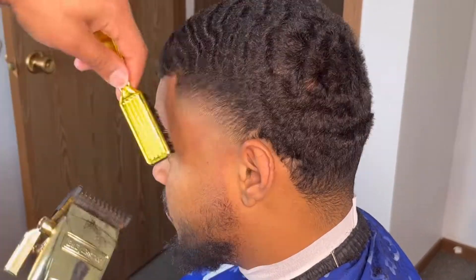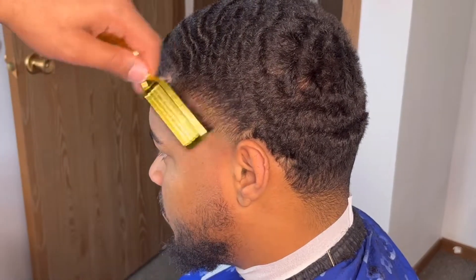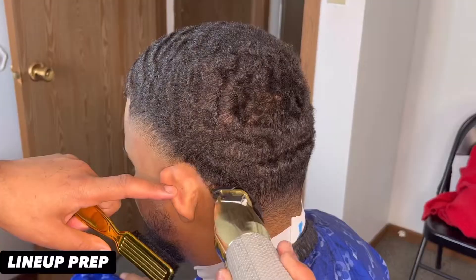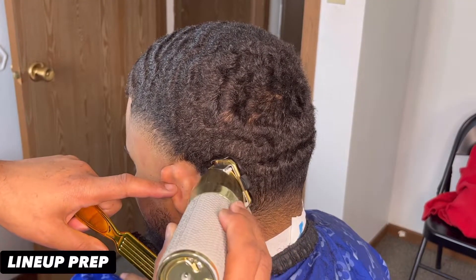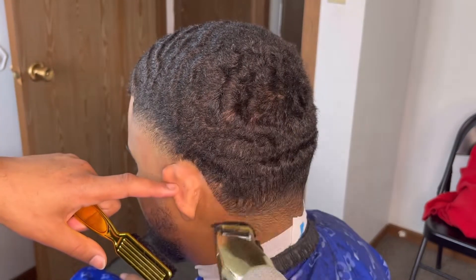As you can see, it's starting to look blurry, but we need to detail. We'll come behind that with our one guard using our corners, really just focusing on those dark spots. Make sure you use your mirrors and your phone — it's going to show you a different perspective on the fade.